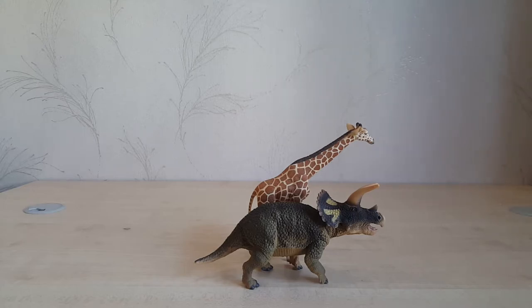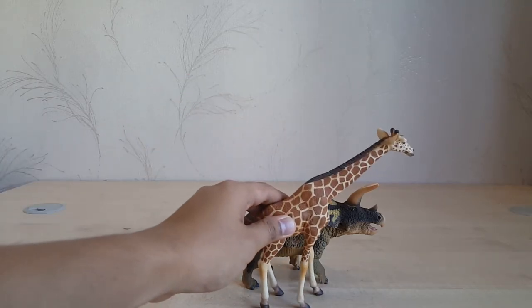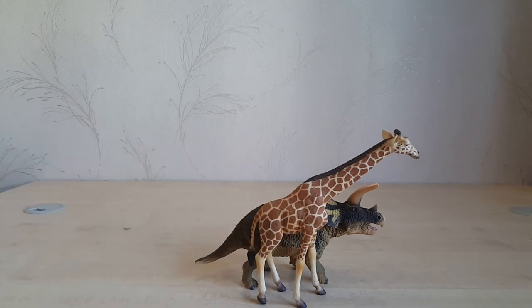I would highly recommend this giraffe. The figure is awesome — it's detailed, it's affordable, and it's sized to scale with most common dinosaur figure scales, which are 1:35 and 1:40. Thanks for watching, and if you have any questions, leave them below. Goodbye!